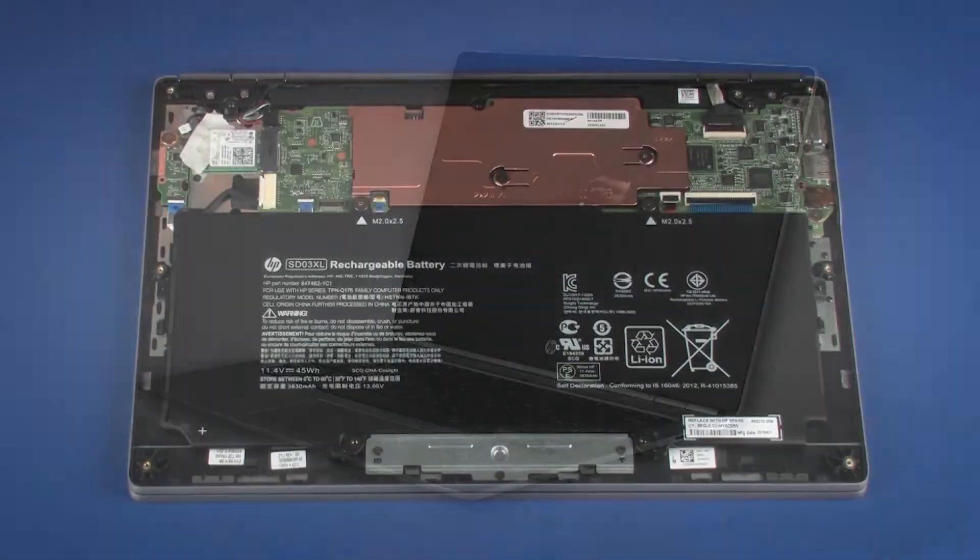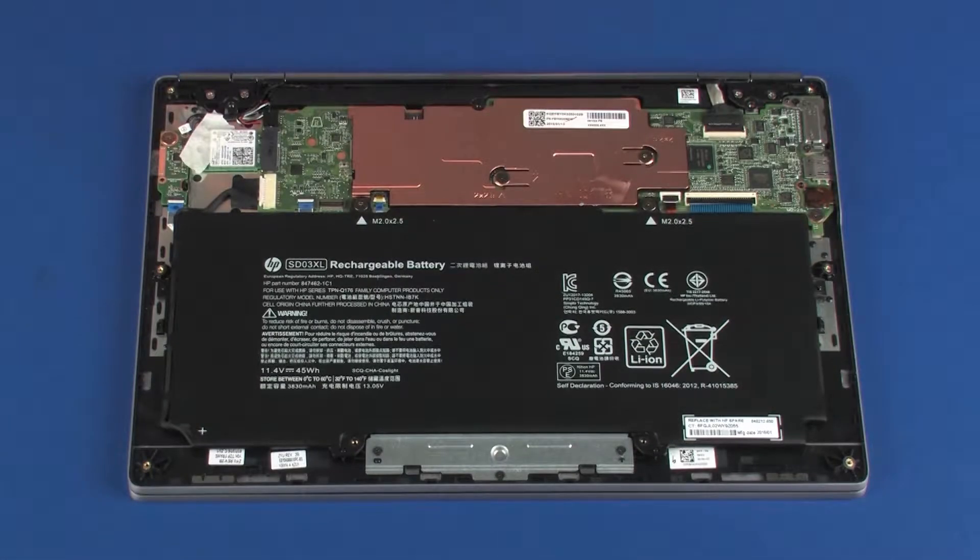Note: The following video depicts a specific configuration of the notebook. The same removal and replacement procedures apply to all configurations of the notebook. To avoid personal injury and damage to the product, use extreme care not to puncture, twist, or crack the battery. An internal puncture or rupture to the battery has the potential to cause a short, which may result in a thermal event.